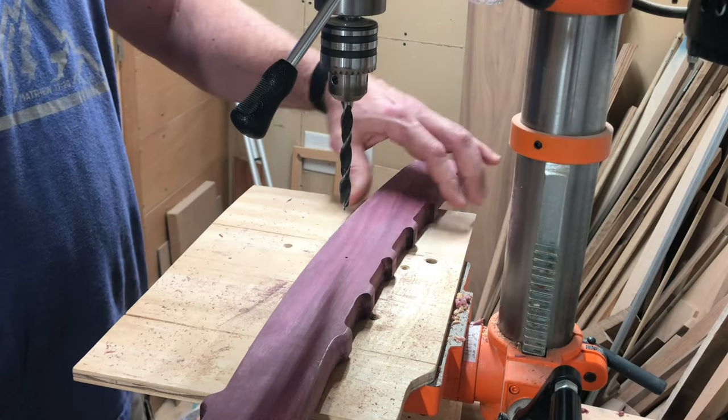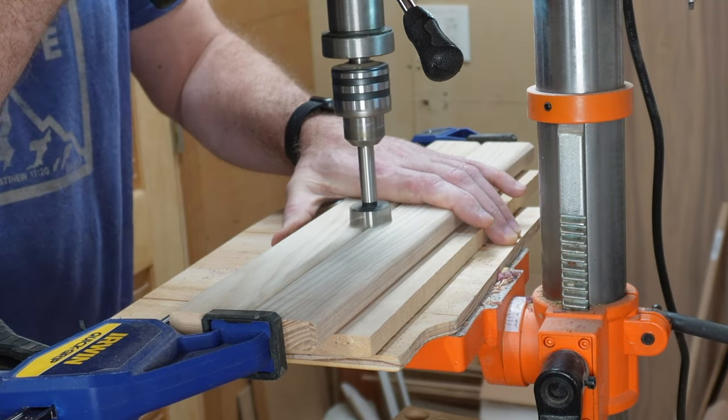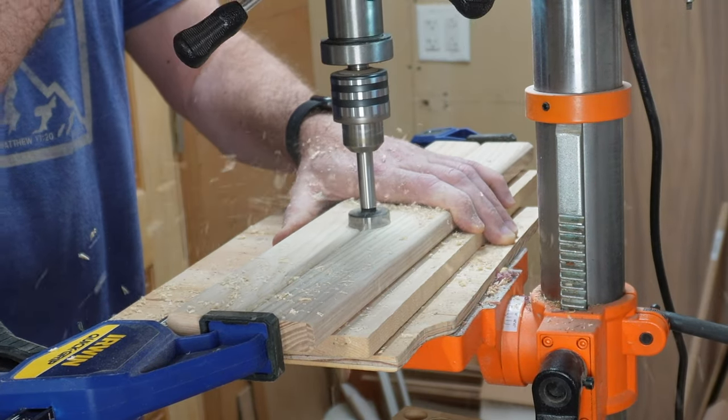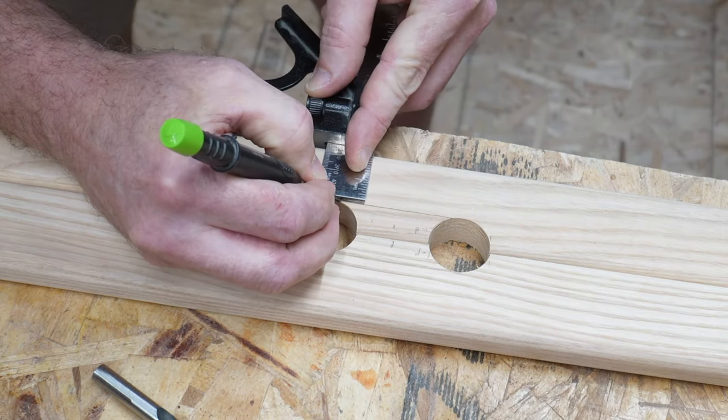Then I came at it from the other side with the same 3/8 inch bit to finish the hole. For the handhold, I clamped the top two slats together and drilled through both of them with a 1 and 1/4 inch Forstner bit, and then connected the dots with the bandsaw.